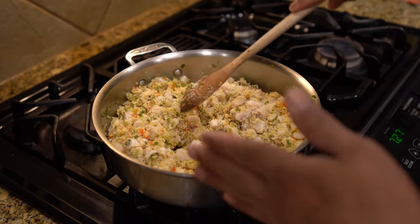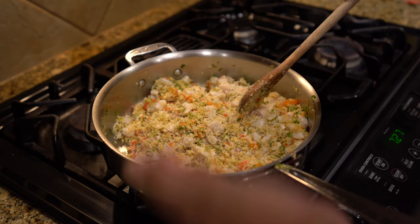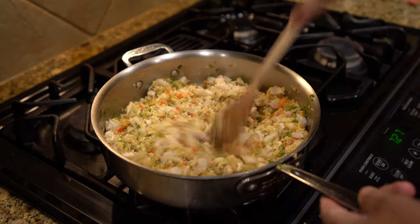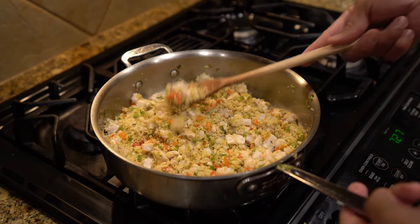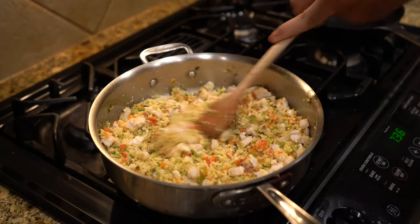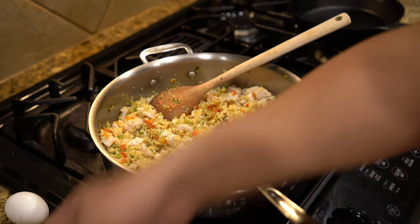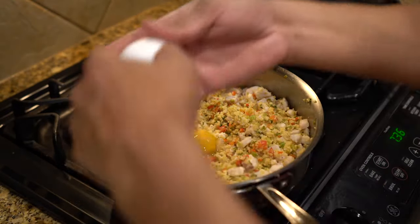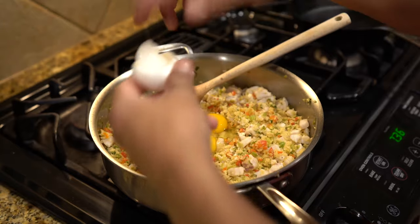Next we're going to add some eggs, but we need to make sure that the pan is fully cooled off because we don't want the egg to actually cook. We just need it to be wet so that it makes all the ingredients stick together along with that panko. The fish is not fully cooked — it's white on the outside but on the inside of each little cube it's still going to be raw. It's cooled down enough to add our egg to the mixture. We'll start with two eggs and then go to three if it's not sticky enough to form into a patty.